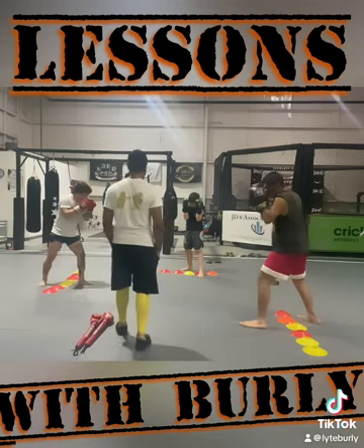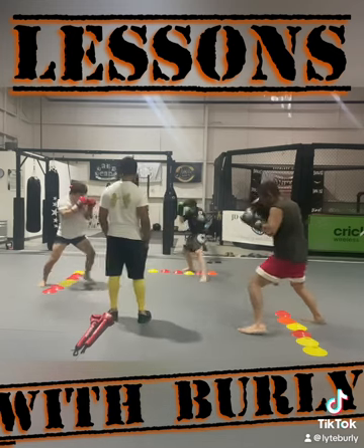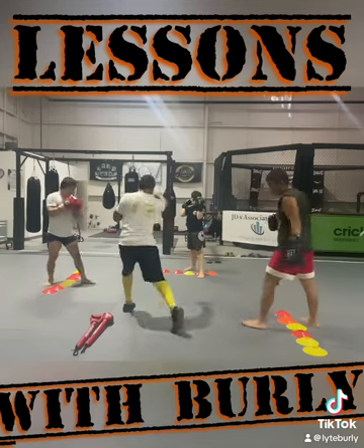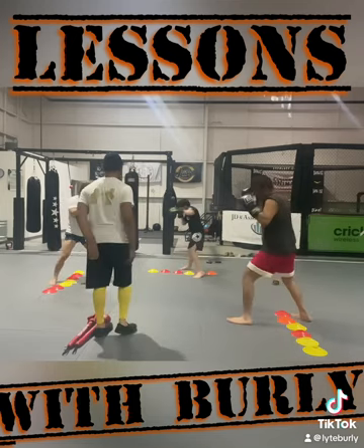I'm going to twist on that hook. Nine, go — step in, step out, right hand, hook. Eight — step in with that right hand. Seven, step in, step out, step in — nice, nice, here we go.